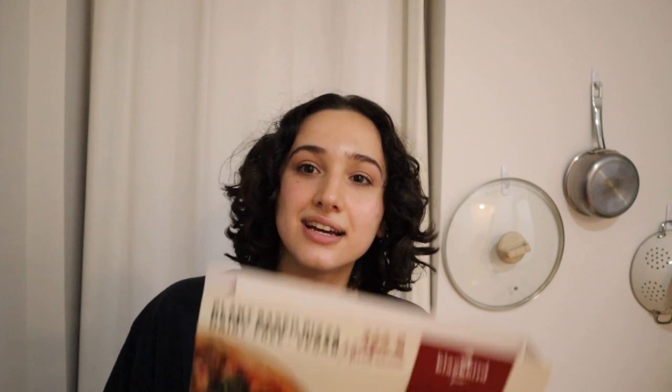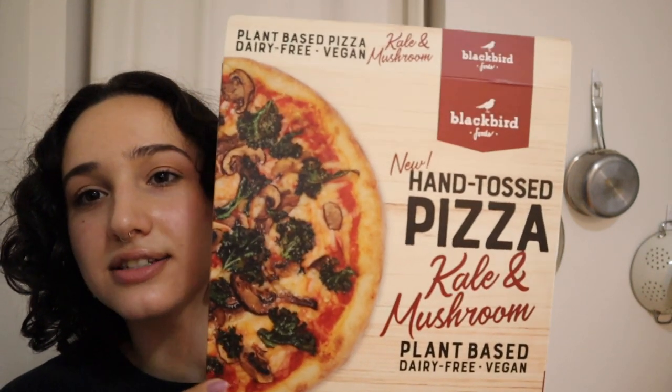We're back with another pizza review. We are slightly intoxicated, but we're gonna try not to let that get in the way of our rating system. Today we have Blackbird's hand-tossed pizza. I couldn't get my hands on a plain flavor, so instead I got kale and mushroom. I had a choice between barbecue chicken, kale mushroom, and supreme, and I figured that kale mushroom is the closest to plain.